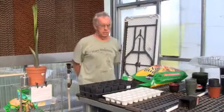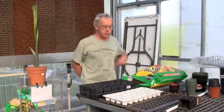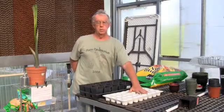We're going to start today by talking about the seeding operation. There are a couple different containers that you can use to seed. I call this particular unit a liner and these are 4x4s.